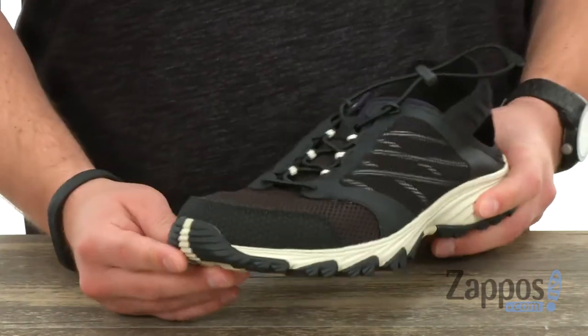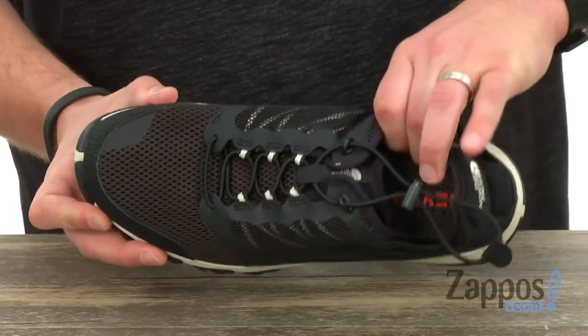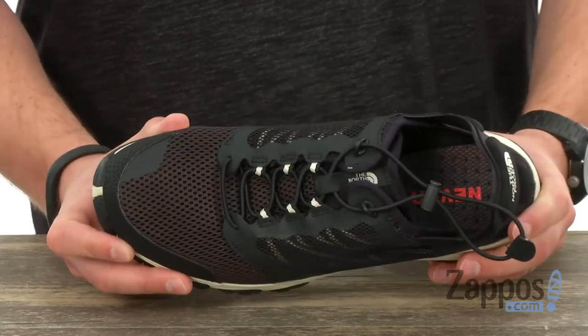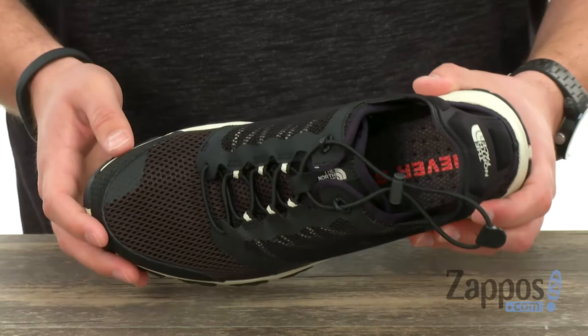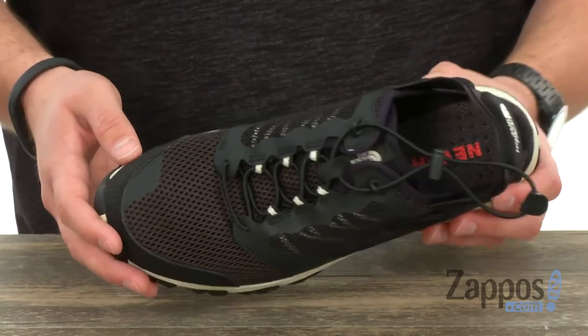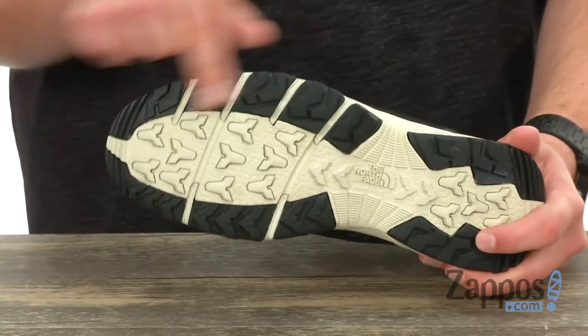A little bit of a reinforced toe area up there for protection from anything you'll encounter out in nature, with a really thick and shock absorbing EVA footbed. Plenty of comfort out of that — you can see those little perforations throughout the bottom of the footbed that really help keep your feet dry.